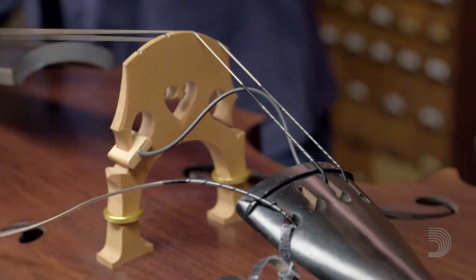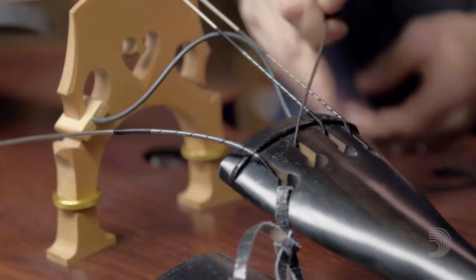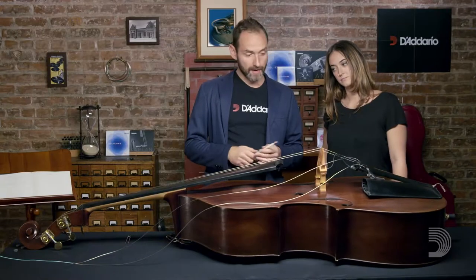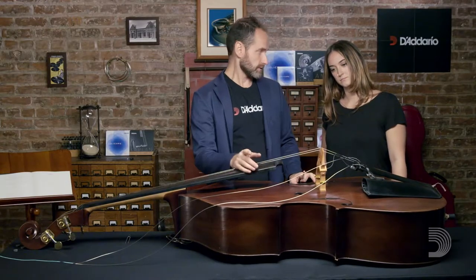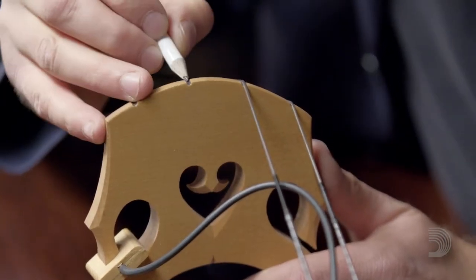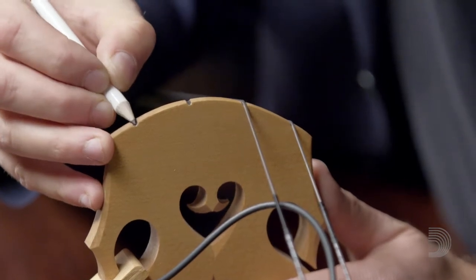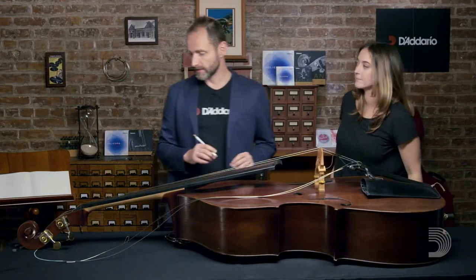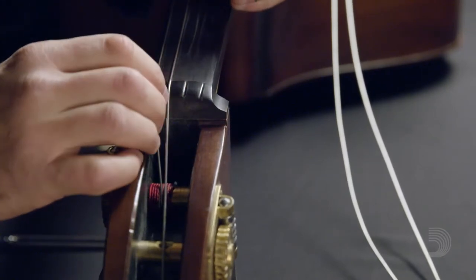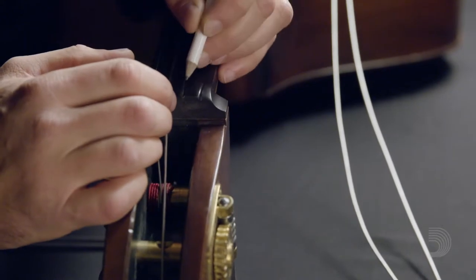Then we'll just do the same thing with the A string. Next, you're going to prepare the surfaces that touch the string. We're going to put a little bit of graphite on the bridge slots just so that the bridge doesn't grip the string while you're tuning. And then we're going to do the same thing down by the nut, just putting enough graphite in there so that the string doesn't get bound.